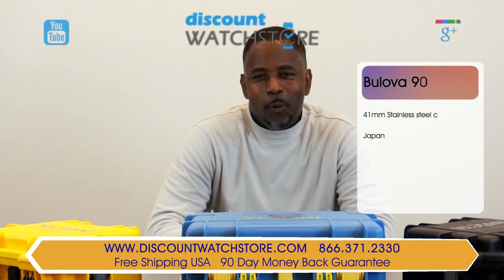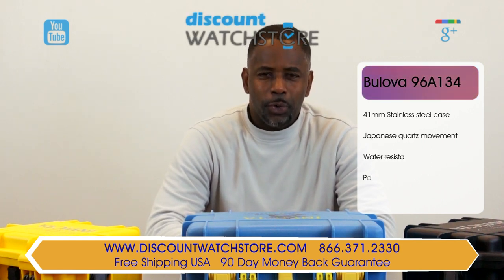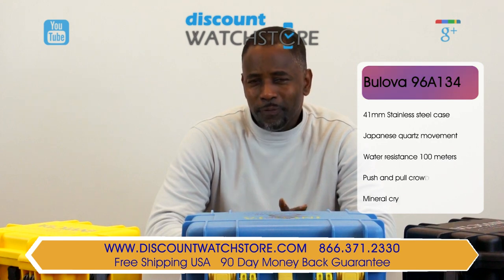What's up everybody, this is Michael from Discount Watch Store, and today I'm going to show you the Bulova 96A134.